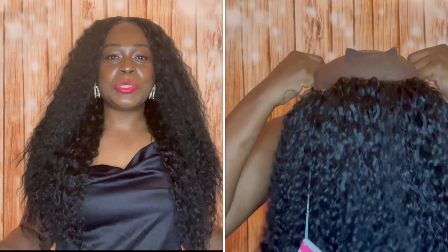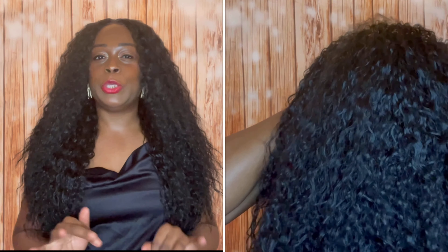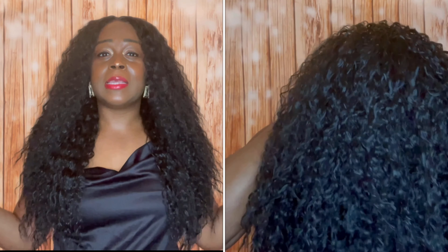I got this unit in a 1B. Sometimes when these units come with the elastic band, I can't really tell if it's a big-head-friendly unit or not, because the elastic band definitely keeps it snug. It's nice and snug on my head right now — I'm not using any of the combs, and I didn't go in and adjust the strap as I normally would. So I would say for now it's a medium-sized cap.